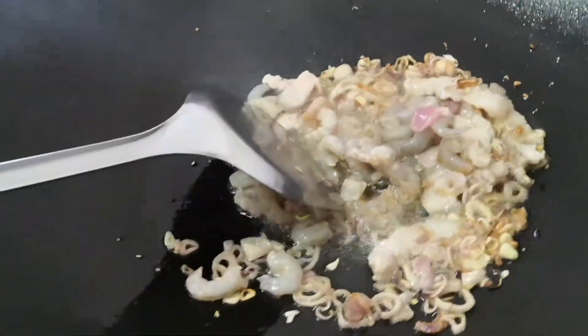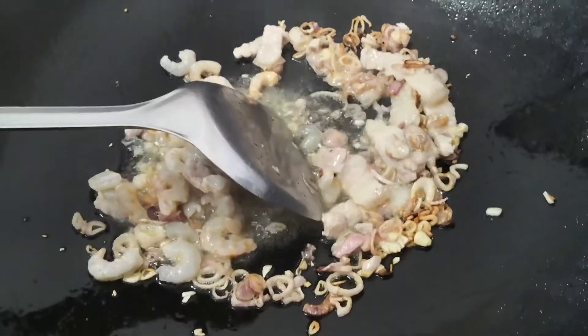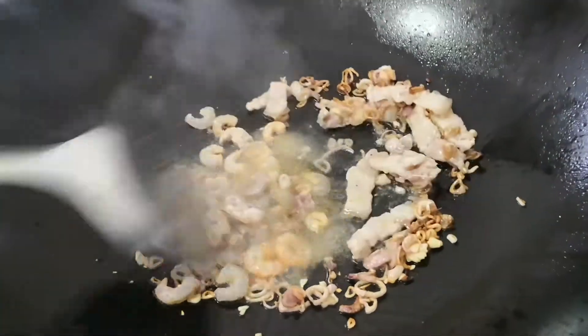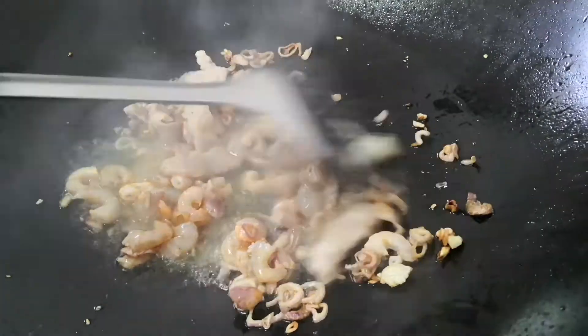Next we can add in the prawns and give it a good stir. At this point you can also add in a bit of seasoning — salt — and keep stirring. It's smelling really good already.